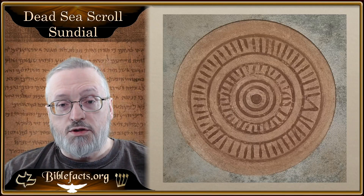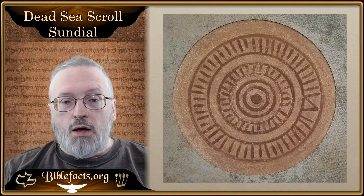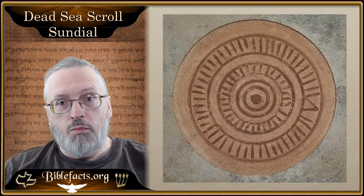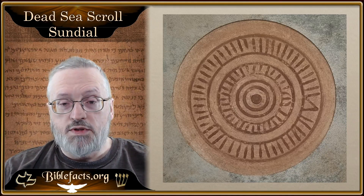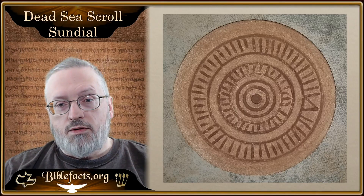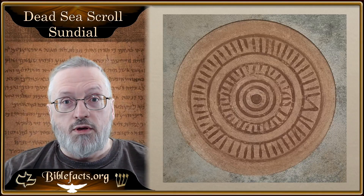It does several things, actually. First, there would be a stick in the center — which is the hole in the center — and that would mark the shadow of the sun. The first thing I want to draw your attention to is that there are actually, or would be, seven circles on this.